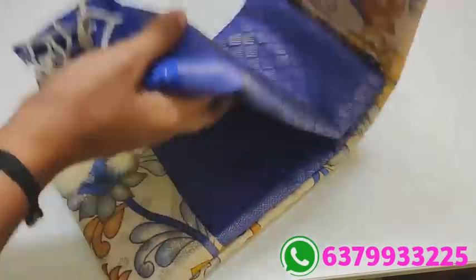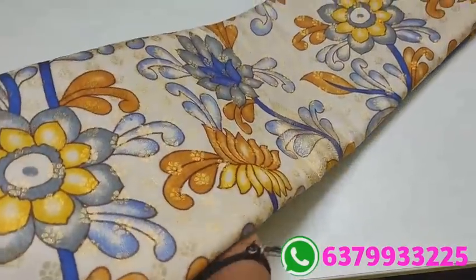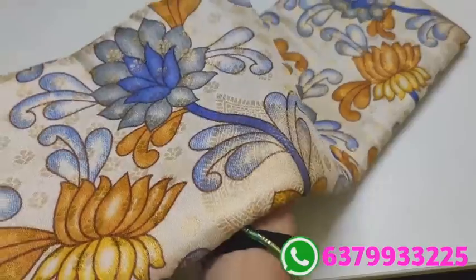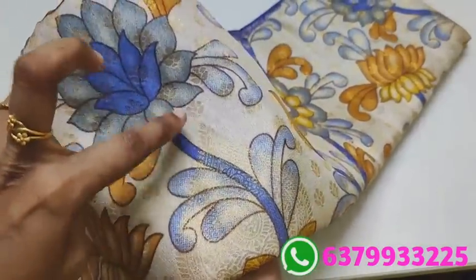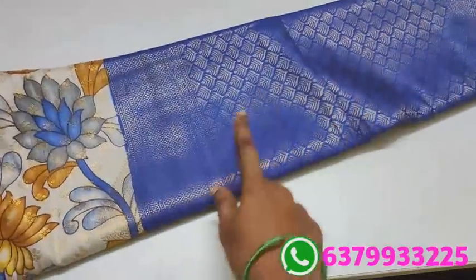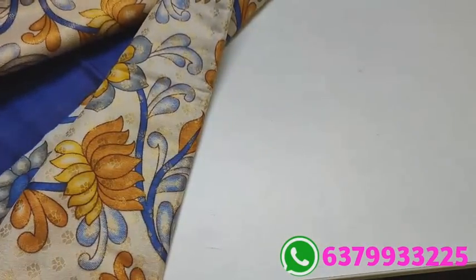It's a half white color matching sari. It's a full color. I will open it in full view — this is contrast. I will open it in full view.